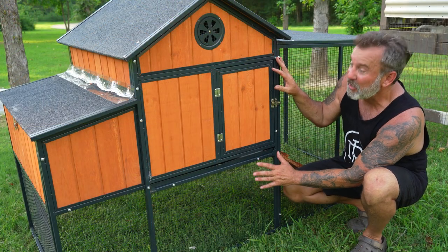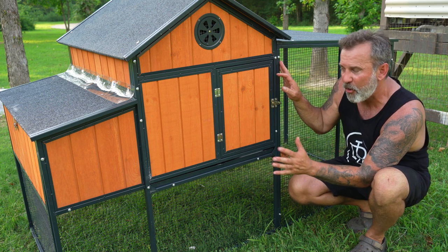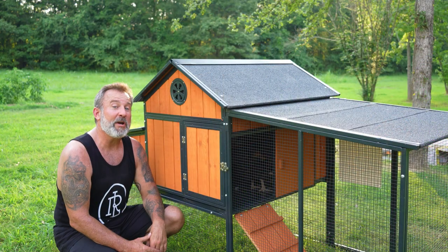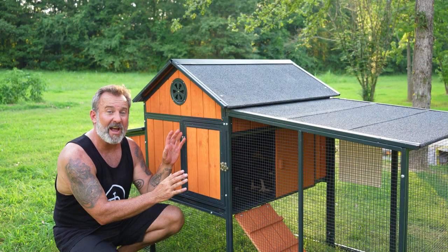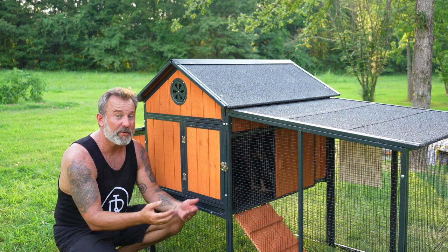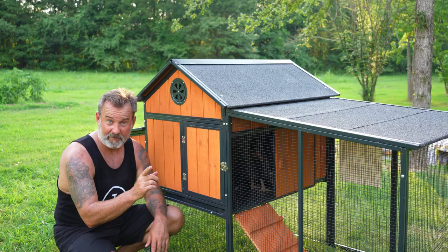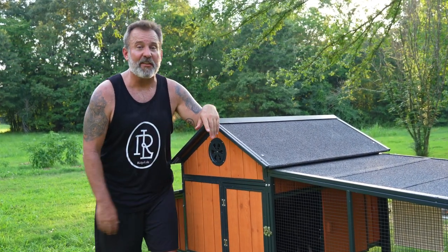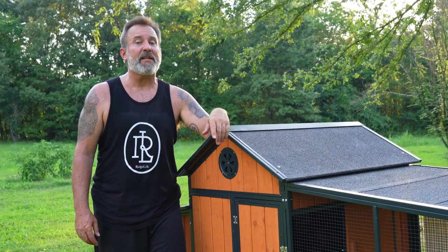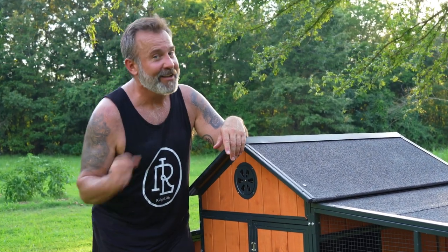We've got our hutch fully assembled and I'm very happy with it. Now we're going to see if we can get our chickens rounded up, get them in a kennel, bring them over here, and get them in their new home. Hope you enjoyed watching us put together our Producers Pride Sentinel six chicken coop - a step-by-step procedure. It was easy for me to put together, and this thing is actually a very, very nice chicken coop for the money. If you liked today's video, make sure you subscribe to Ridge Life's reviews and how-to's and hit that notification bell. Until next time, hope everyone has a blessed day and go Ridge Life.